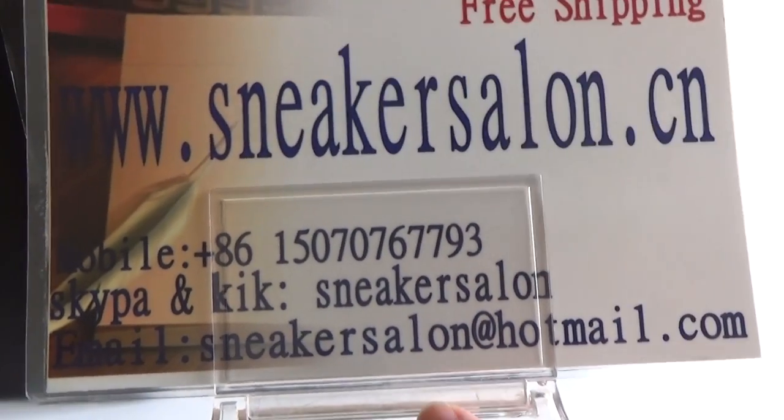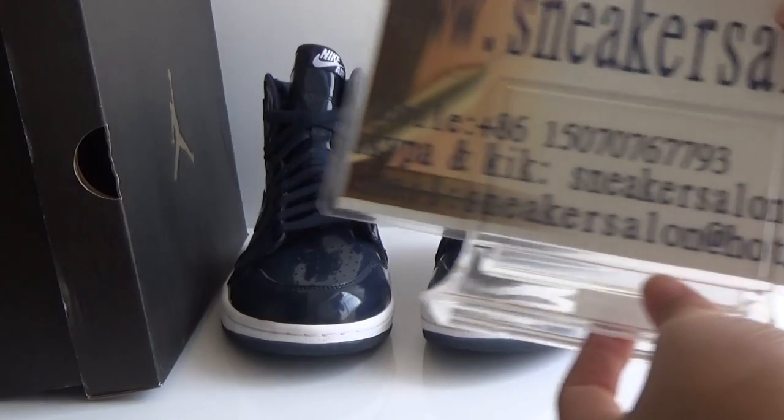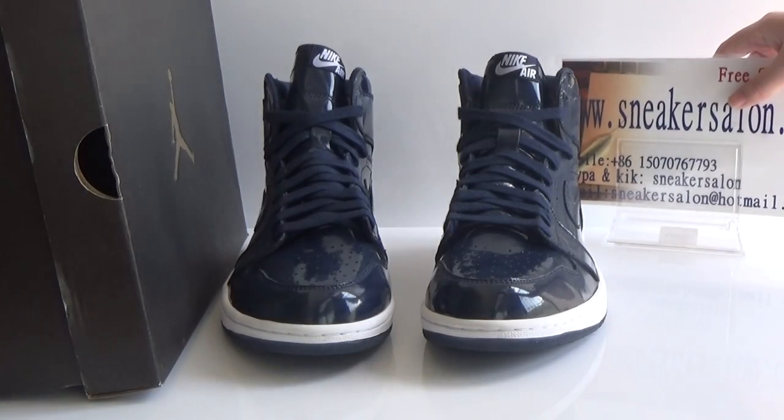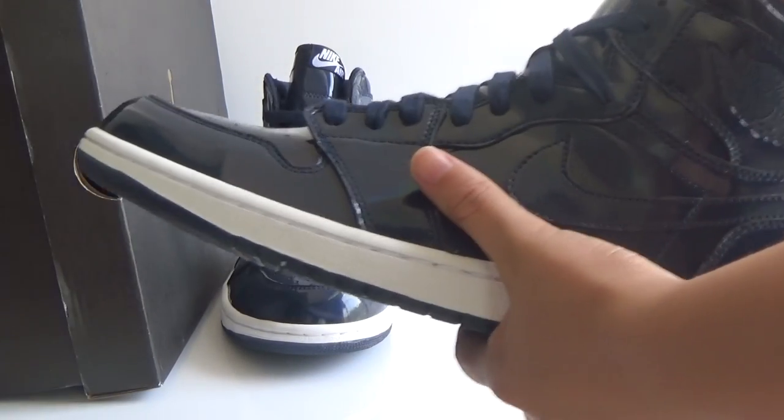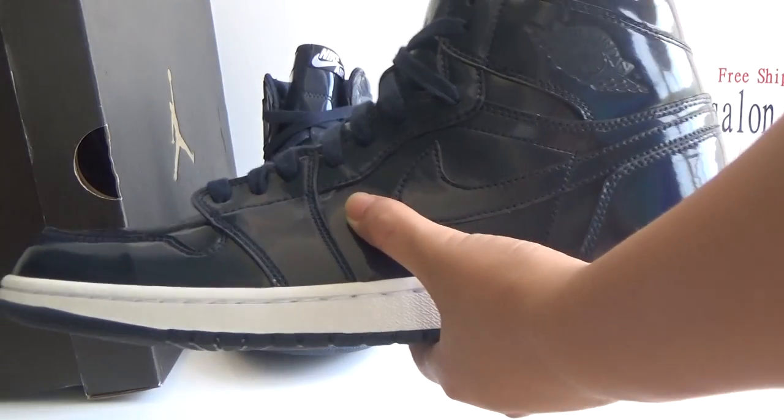My email is sneaksalern@hotmail.com. Today I will show you the shoes — Authentic L. Jordan, the World Trade Market, DSM.